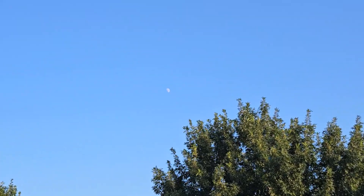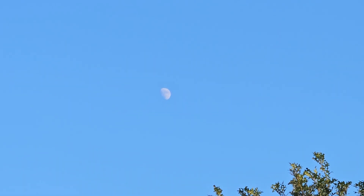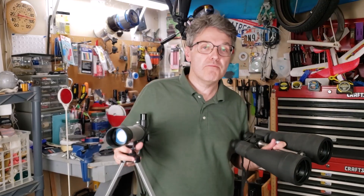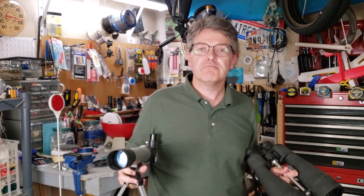On any given night, if you go outside and you look up, there's a chance you'll see the moon just hanging out there in the sky. But there's also a chance you won't see the moon, and that all depends on the moon's 29 and a half day schedule. Let me show you how to find the moon with binoculars and almost any telescope. We'll do it quickly, step by step.